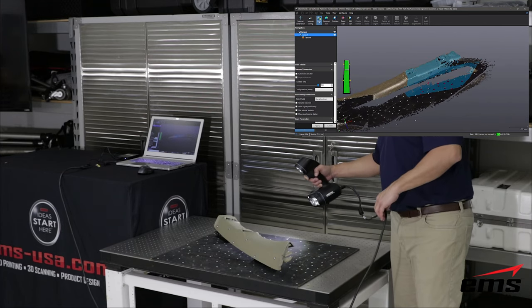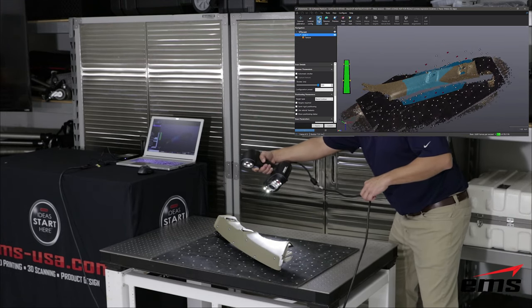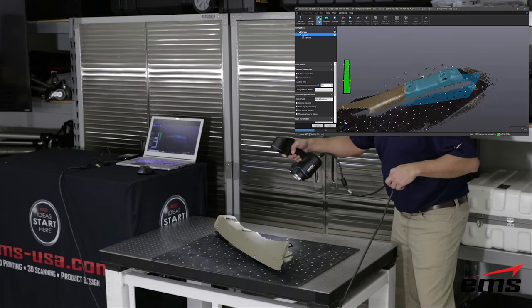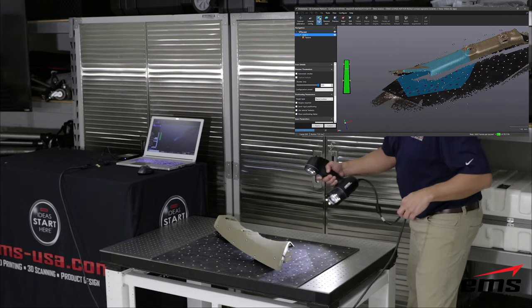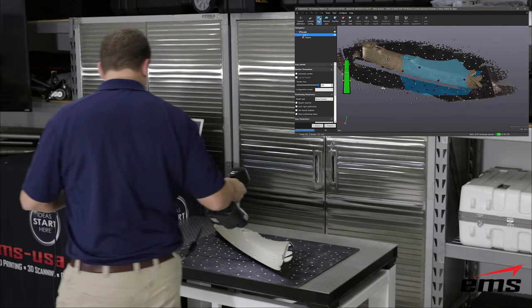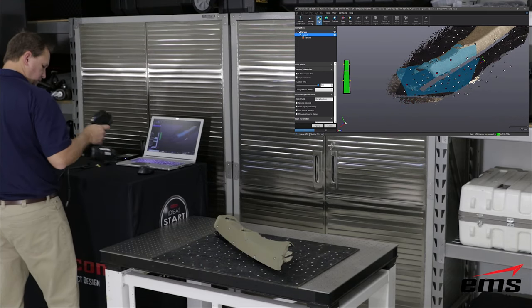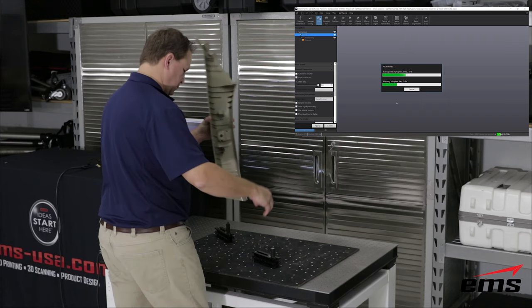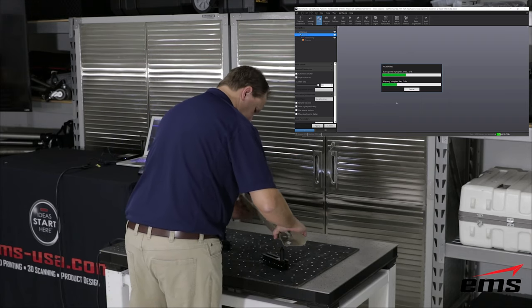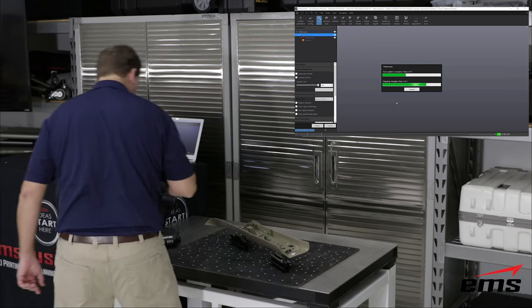The GoScan works with and without reflective targets. In many cases where you have a part with a lot of detail, targets are not required. However, if you were 3D scanning something that is not very descriptive — like the side of a car — you would need targets. In this example we're using targets both on the part and on a targeted pad on the table, which helps really lock down the scan as it moves along. We're now flipping the part over, using small fixtures to keep it off the table so scan data from the table stays separate from the part.